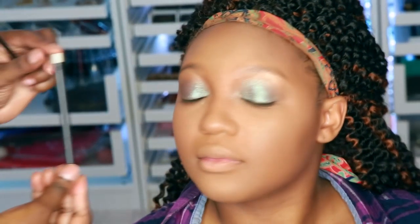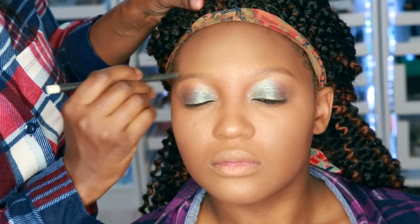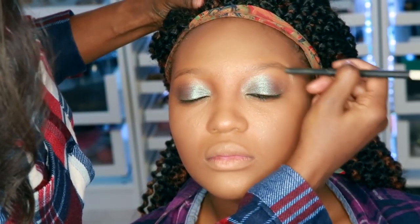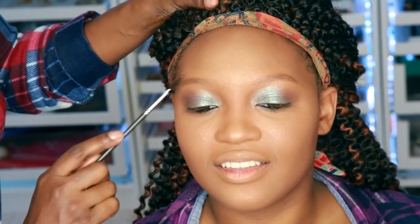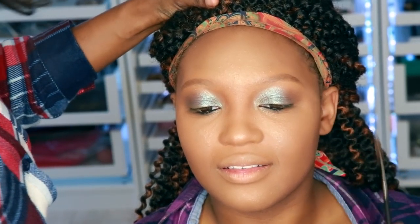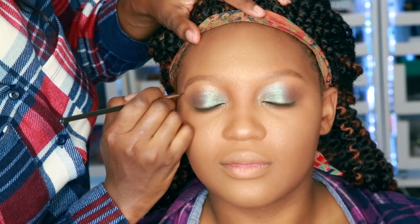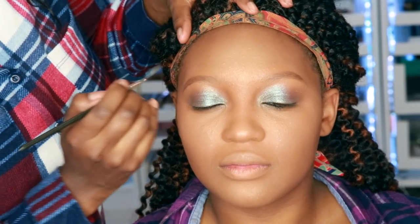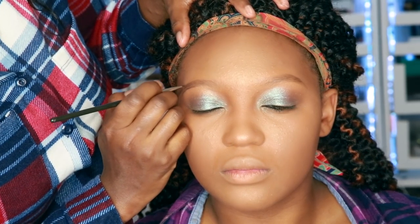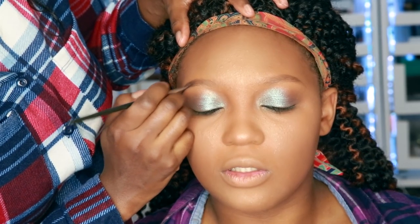Now it's time to snatch those brows. I'm going to go ahead and use this wax that I got from MAC and put that on the brows to lay them down. Then we're going to go ahead and use Anastasia Beverly Hills in Chocolate to fill her brows out, using an angled brush from MAC with short strokes — taking my time, keeping it natural-looking.